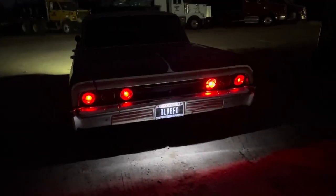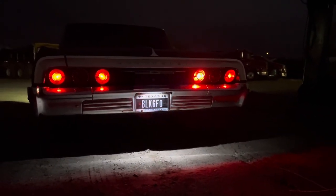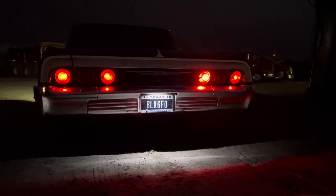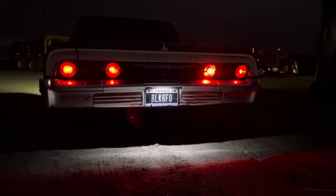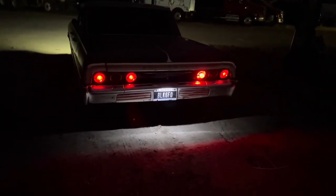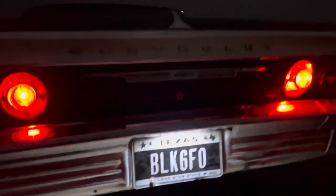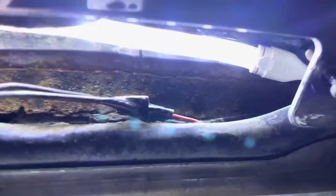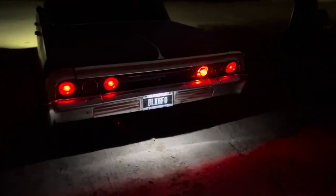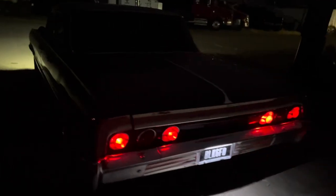There you have it — my aftermarket LED strip tag light from Walmart, costs 20 bucks. At a distance it lights up the background just perfectly — it's tucked away and looks like it's supposed to be there. If you've got a 60s Impala or any car where the tail light doesn't work, this is a nice little conversion. All you need is wire cutters, black tape, and a Phillips head screwdriver. I've also got LEDs in the front — those are halos on my headlights.